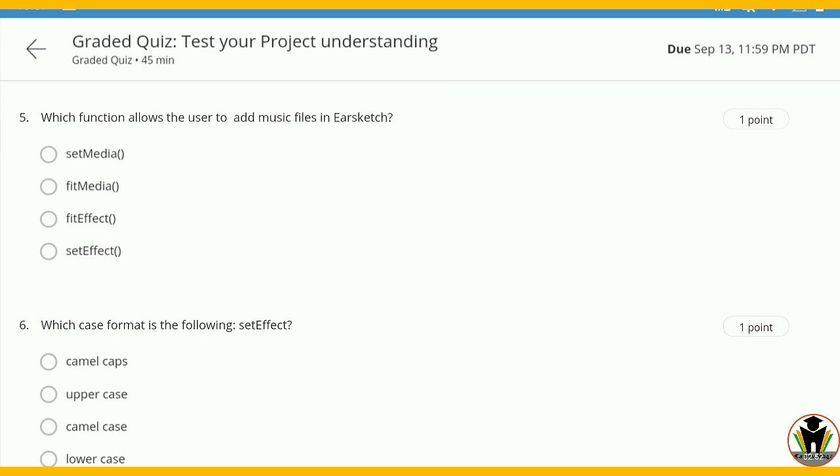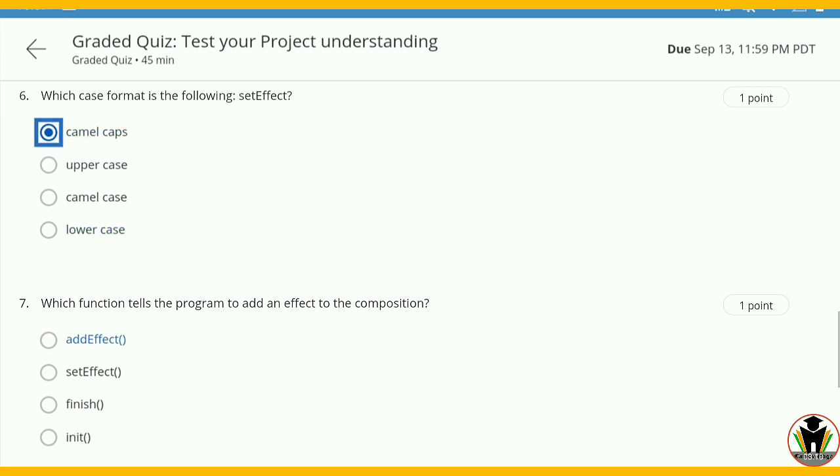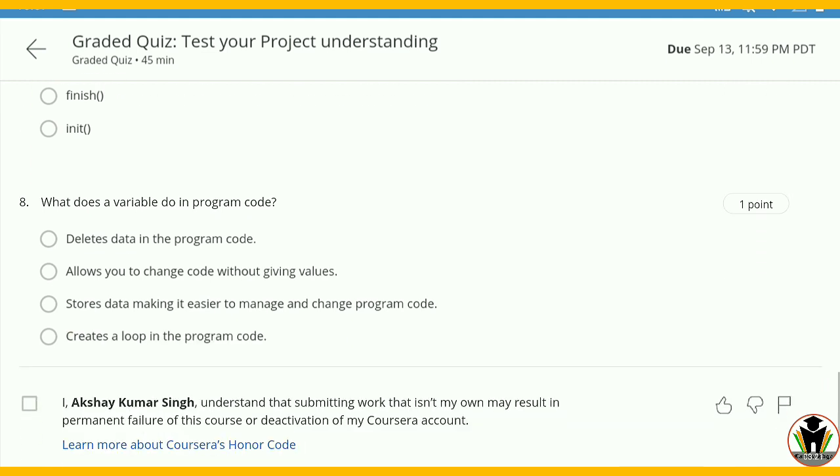After that: which function allows you to add music files in EarSketch? The answer is fitMedia — the second option. The sixth question: which keys form it in the following setEffect? This is camelCase — the first answer is correct. After that the seventh question: which function instructs the program to add an effect to the composition? The answer is setEffect — the second option is correct.